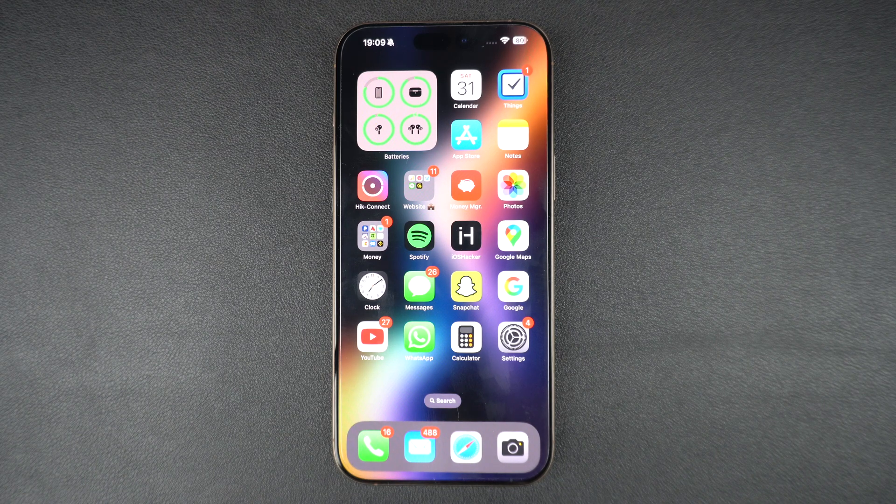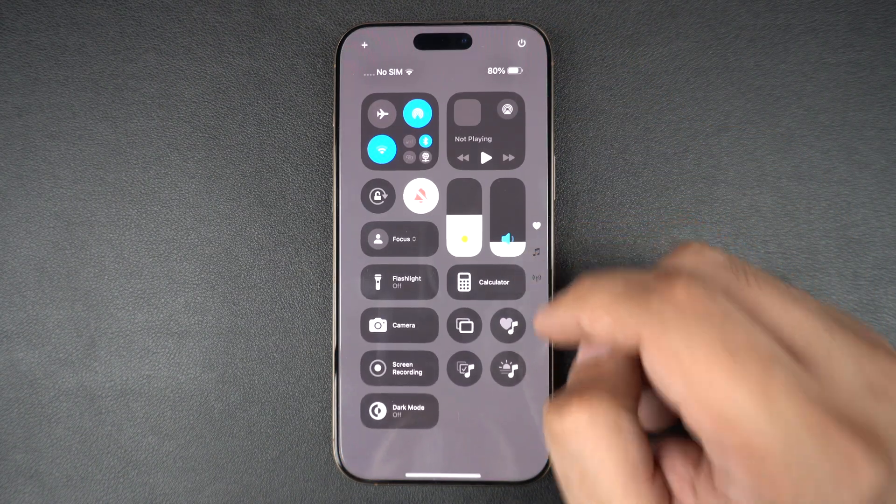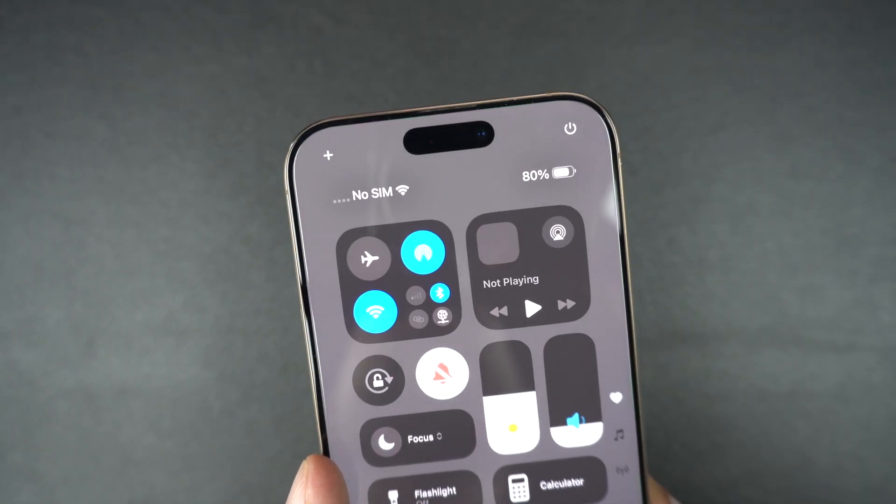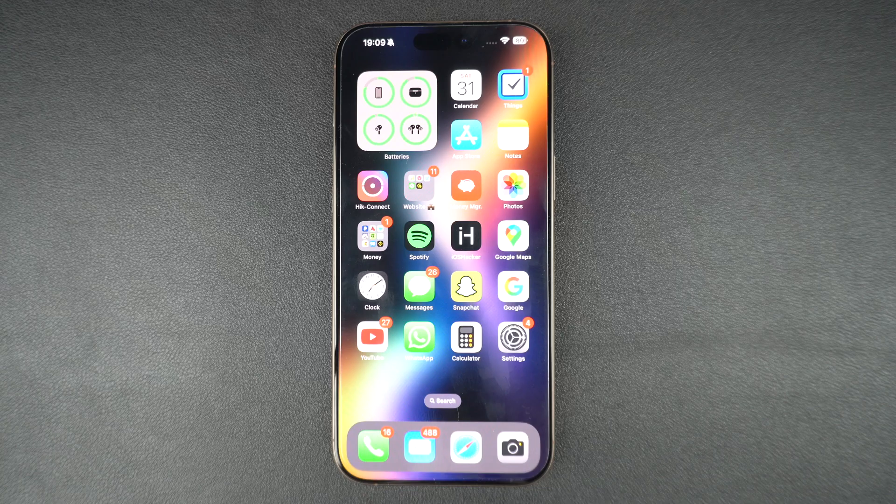Is your iPhone saying no SIM or invalid SIM even though your SIM card is in place? Don't panic. In this video, I will walk you through simple fixes you can try right now to get your SIM working again.